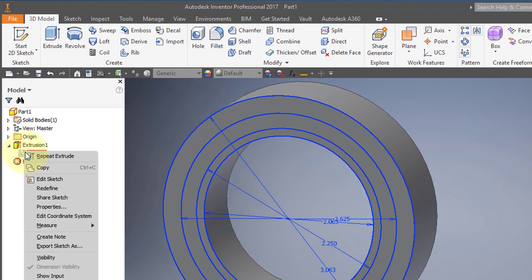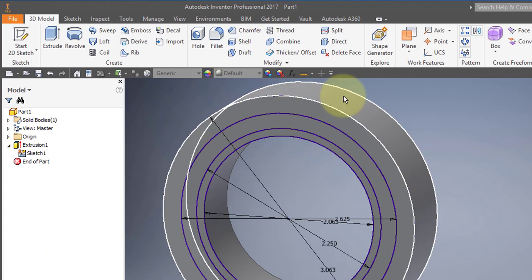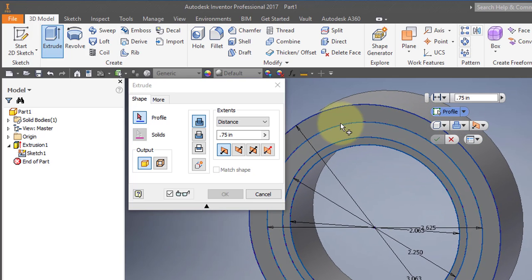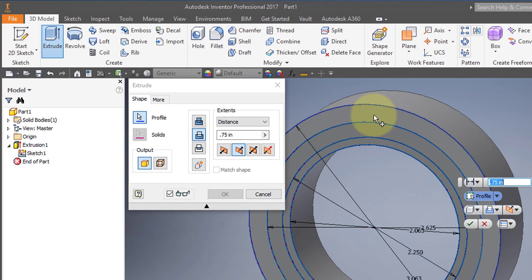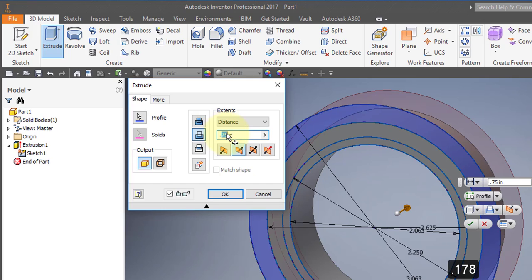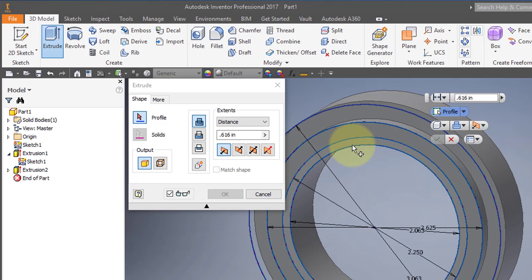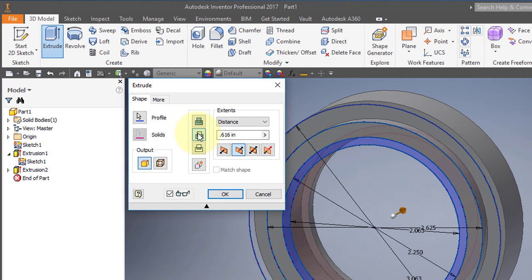I'm going to go to my extrusion and turn on the sketch — turn the visibility on. I'm going to select extrude, go in the reverse direction, remove material, and select the outer ring to a depth of 0.178. I'll extrude one more time, choosing the next profile, removing material to a depth of 0.616, then select OK.